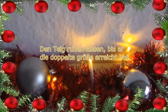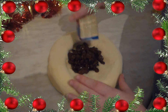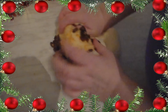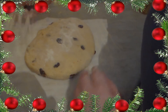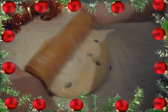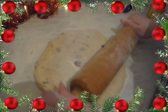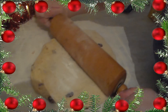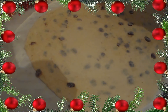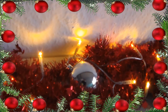Wenn der Teig richtig gut aufgegangen ist, und ihr aufgepasst habt, was das Rezept angeht, dann habt ihr bemerkt, dass ich natürlich die Rumrosinen vergessen hatte und auch die geriebenen Orangen habe ich vergessen. Dementsprechend habe ich das, nachdem der Teig schön aufgegangen war, noch untergeknetet und habe dann direkt mit dem nächsten Schritt weiter gemacht, nämlich mit dem Ausrollen des Teiges. Ihr müsst den Teig dann zu einer Rechteckform ausrollen, ungefähr etwa 40 x 30 cm, so Pi mal Daumen. Wenn ihr das gemacht habt, dann können wir uns auch der Füllung widmen.